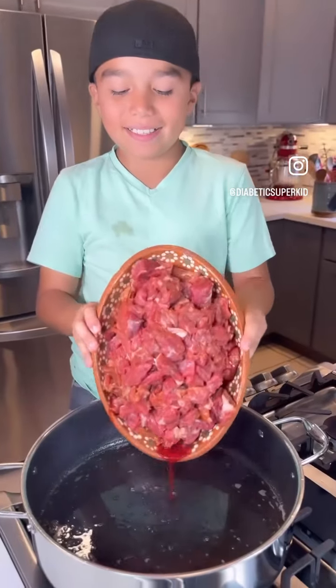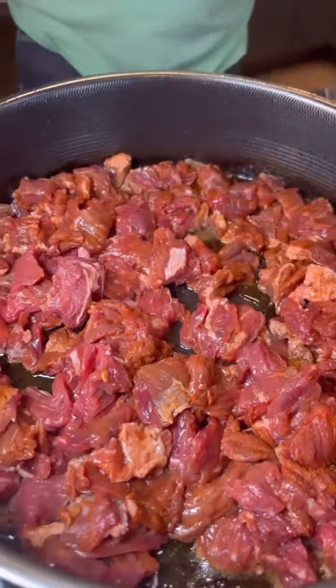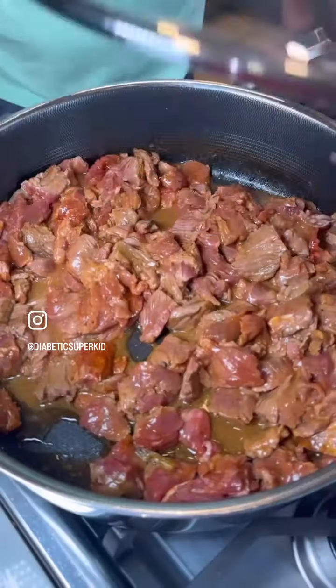Now fry three pounds of chopped arachera on low heat, seasoned with your favorite meat seasoning. Cover on low heat until all the juices release.